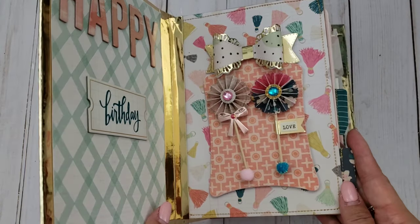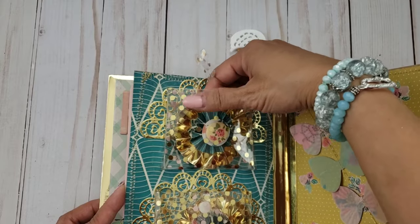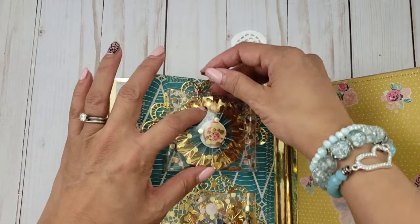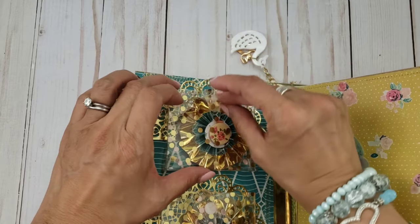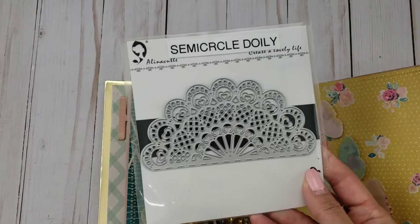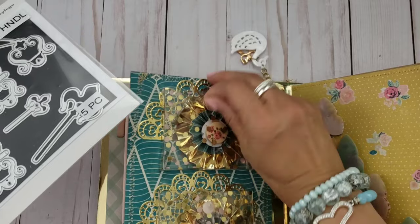For the second page I created a flap using acetate — I think it's from Michael's. I put some rosettes in there; both are very similar and they're stitched rosettes. I added a shabby button. This flap here is actually an Alina Craft die — I'll leave the link in the description box. I also used a half-circle doily die that is also from Alina Craft.